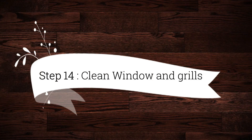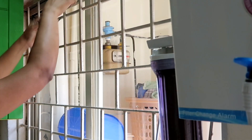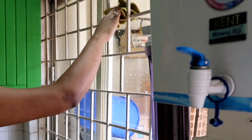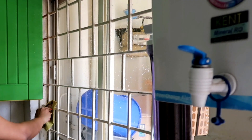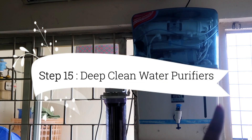Step 14 is to clean windows and grills. I used the same DIY kitchen cleaner for the grills, and newspaper with glass cleaner for the glass windows. Step 15 is to deep clean water purifiers.